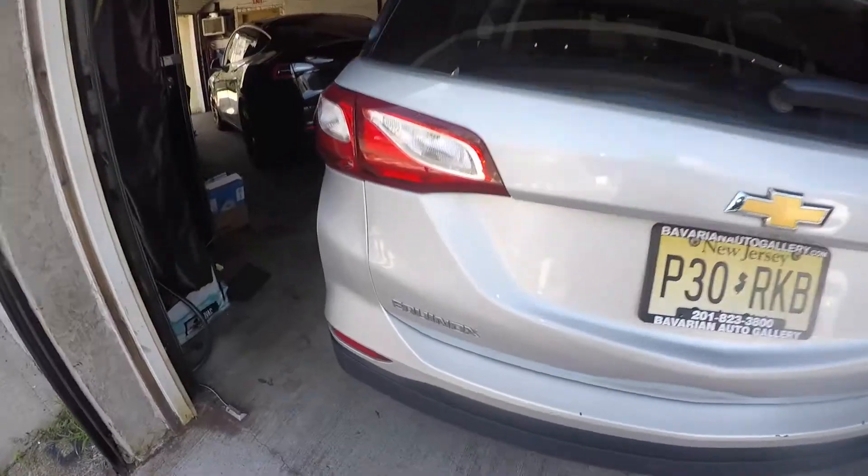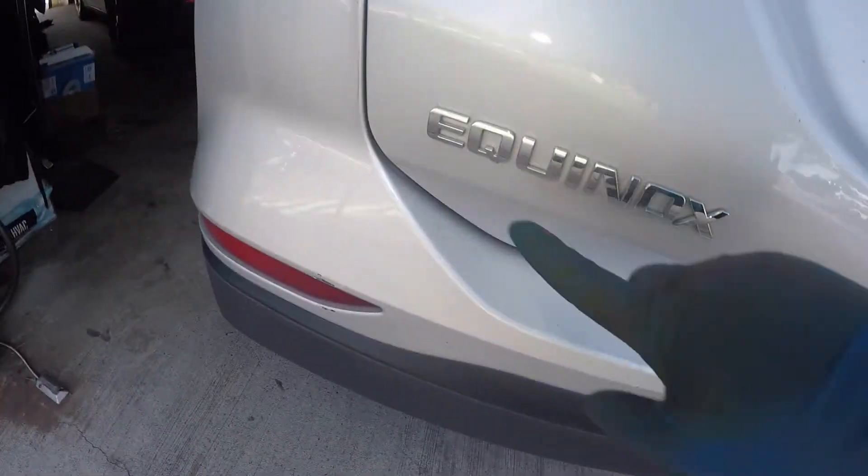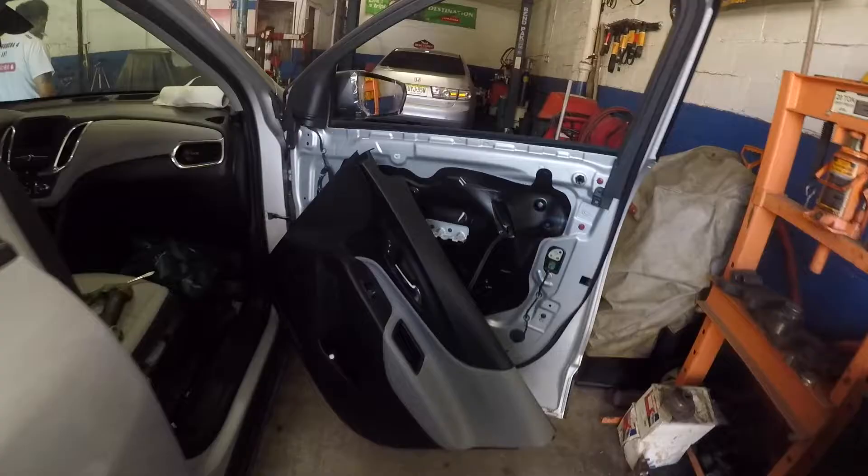All right guys, we got a 2019 Chevy Equinox. We're replacing this side mirror.